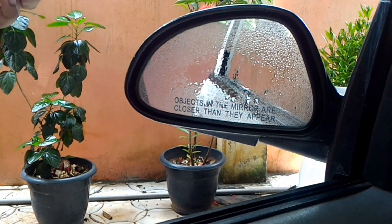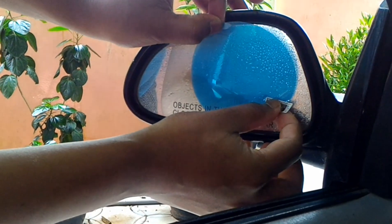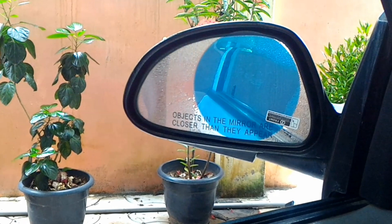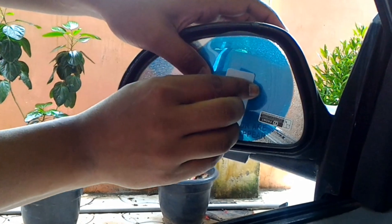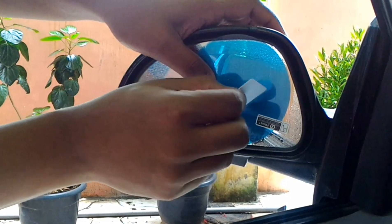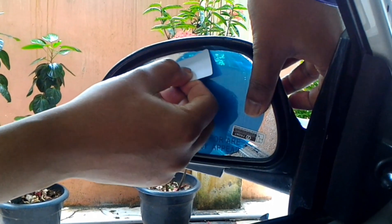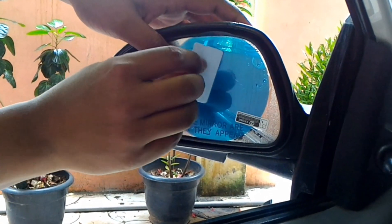I will show you the glass. Now we will use a glass cleaner. Now let's take a look. First, we will wipe the glass.